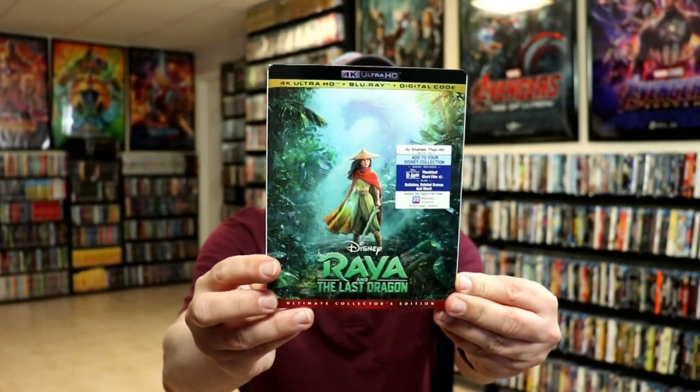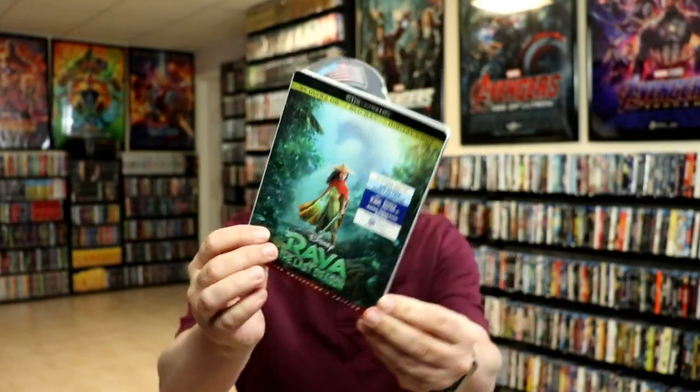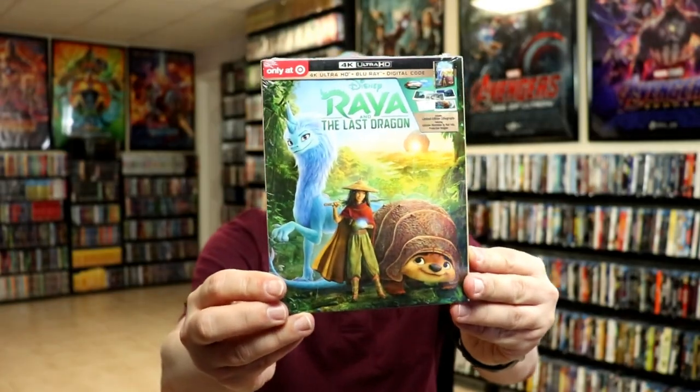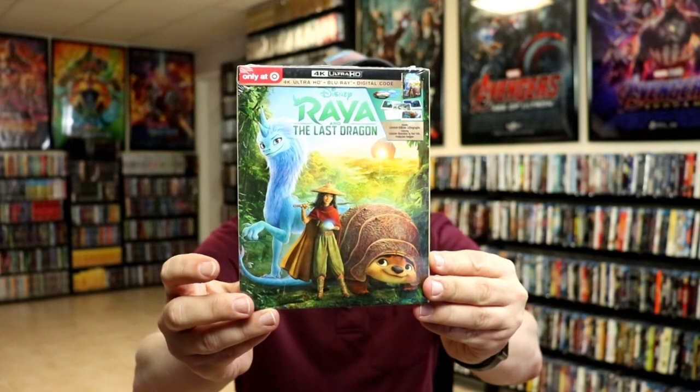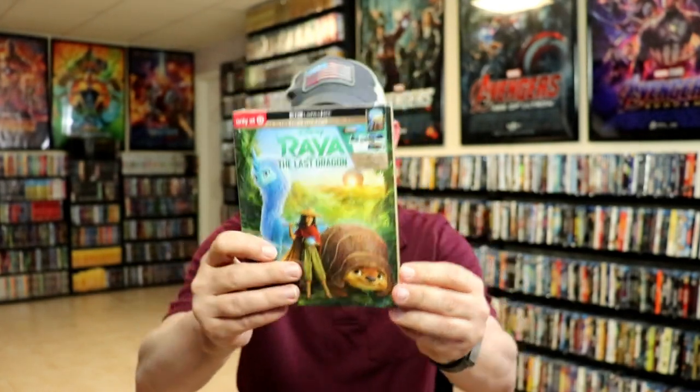But overall I'm really happy with this release. I've never seen this movie — I'm definitely looking forward to checking this one out in 4K. I also picked up the regular 4K release with this slipcover, and I also picked up the Target exclusive, which is not as good as what they used to be, but it's still nice to have the alternate artwork.